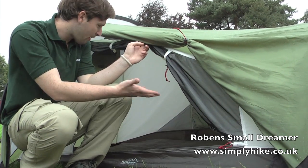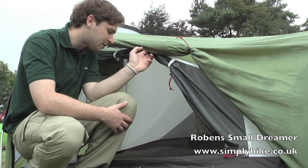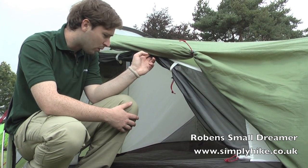It's designed as a two-man tent; however, realistically you'd probably only want to be in there on your own. That gives you a bit of extra space for all your equipment, making it a little bit more comfortable.